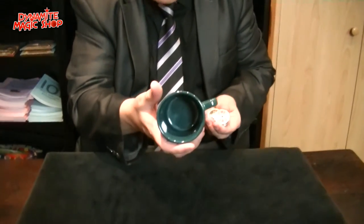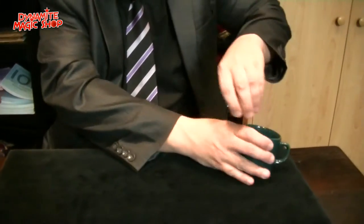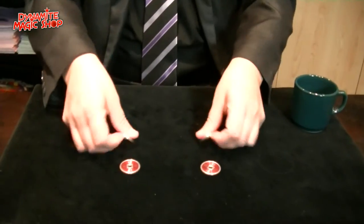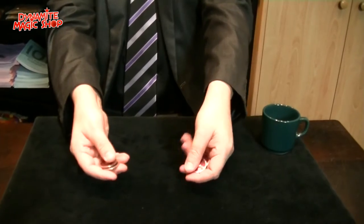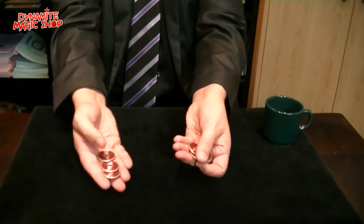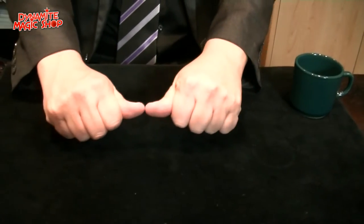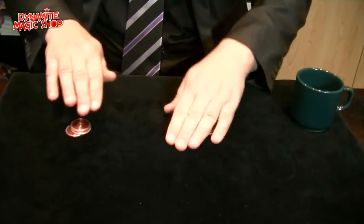Look at this, nothing here. I want to show you. I will put the coins here — I will use the red coins. Look at this, I will do it in slow motion. Three coins and three coins. If I close my hand like this, in a very clear way, the first coin travels. Watch.